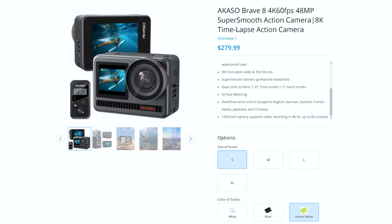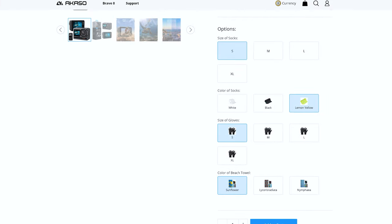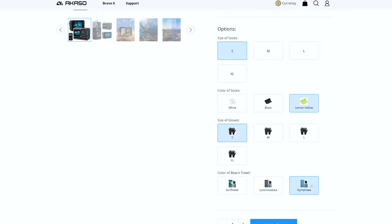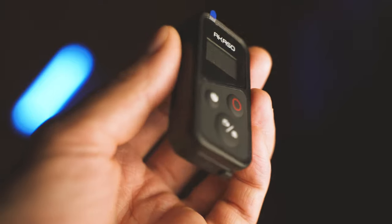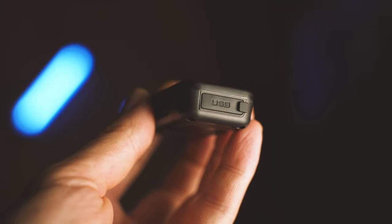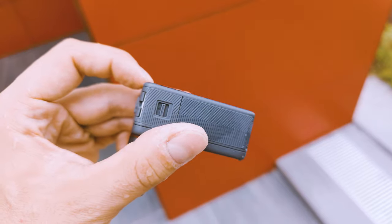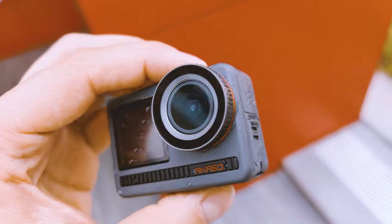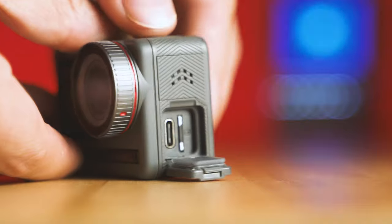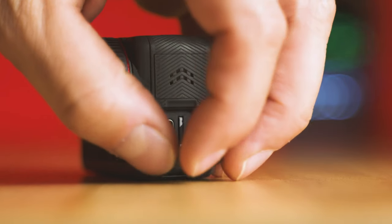Something really nice: when you order the camera, Akaso give you gifts — gloves, which are great for the winter, and also, weirdly, a pair of socks and a beach towel set. This is so surprising I can't even make a proper comment about it. The most useful accessory is the remote — not a waterproof one, but nice to have. For comparison, GoPro's waterproof remote costs an extra 100 bucks. Focusing again on the Akaso Brave 8 itself: nice curves, beautiful design — a pretty good job that Akaso have done so far.